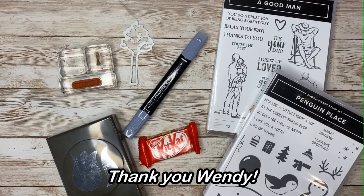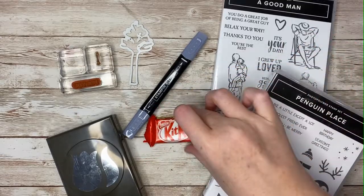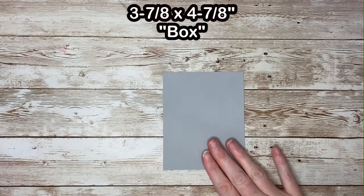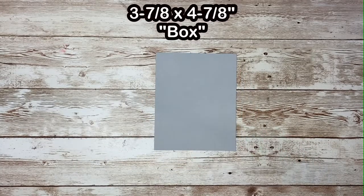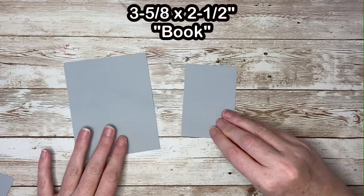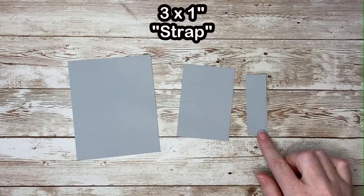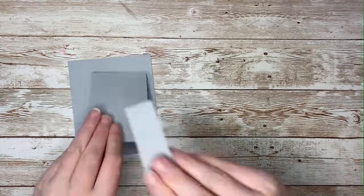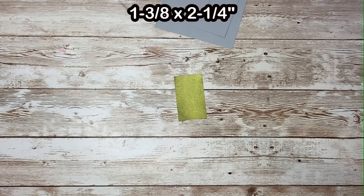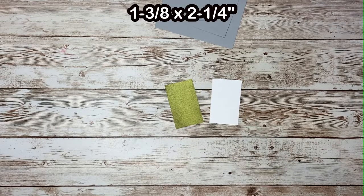This is a design that I cased from Wendy Lee, but I altered the measurements to fit this tiny little Kit Kat bar. You'll need three pieces of cardstock that are the same color: one piece that is three and seven eighths by four and seven eighths, a second piece that is three and five eighths by two and a half, and a third piece that is three by one inch. Then you'll need some designer series paper that measures one and three eighths by two and a quarter, and a piece of white cardstock the same measurement.